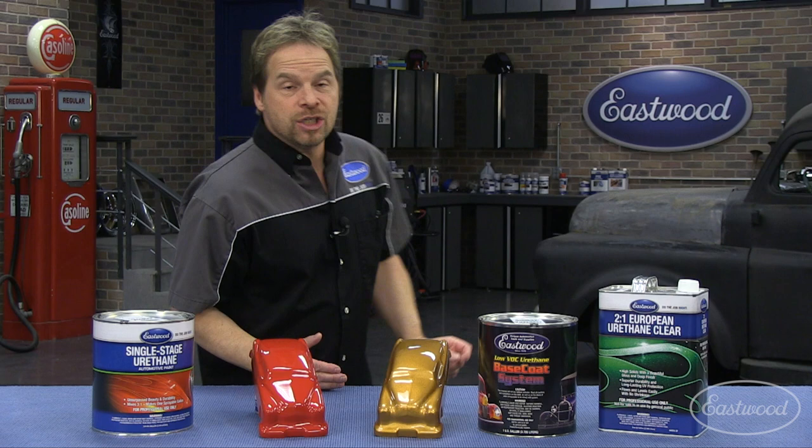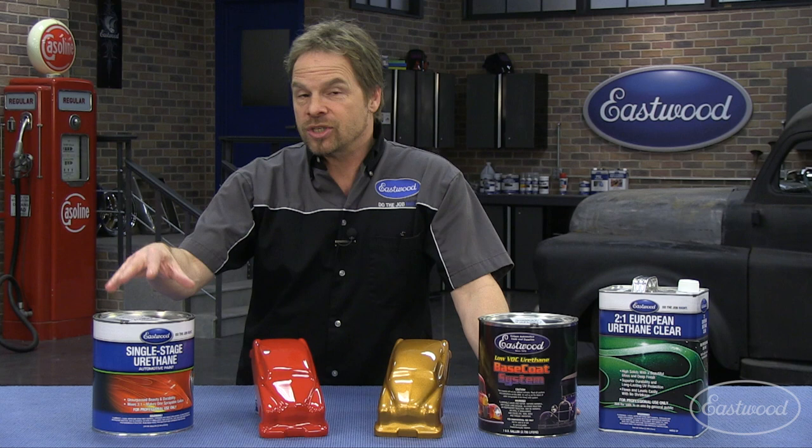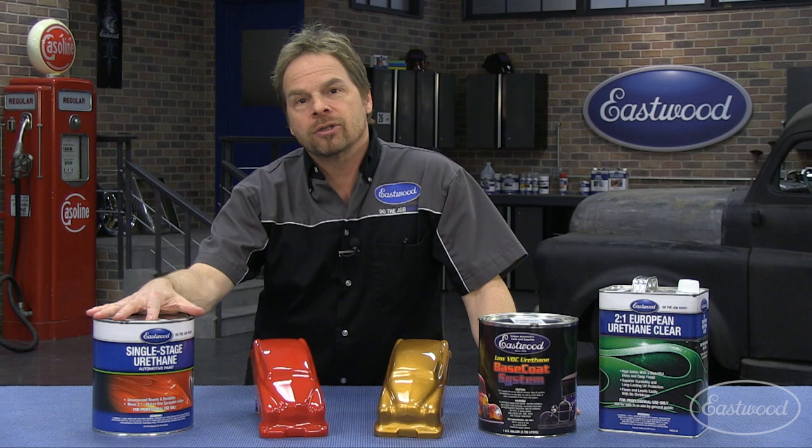When you get to the stage of your project where you're getting ready for paint, you've got great options. Basically, there are two different types of paint systems. You've got a single stage system and a base coat clear coat system. The biggest difference is with a single stage, your strength, color, and gloss are all built in to a direct gloss system.